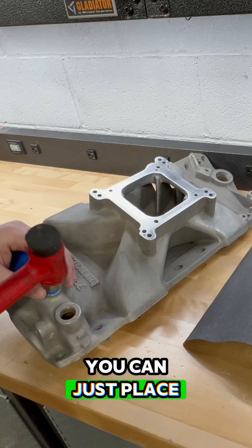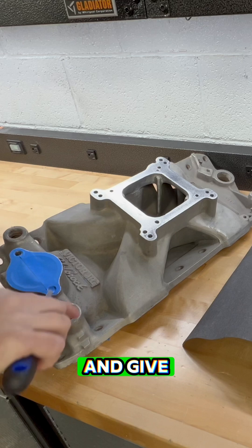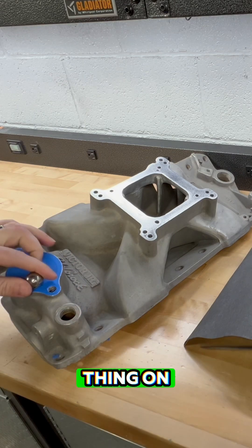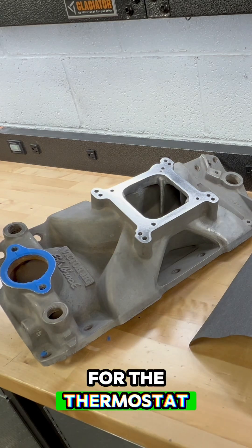A ball bearing — you can just place it where the bolt hole goes, give it a nice tap, and it'll give you your shape. You can do the same thing on the inside, gently tapping around to give you your cutout for the thermostat.